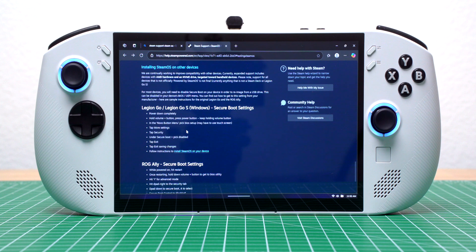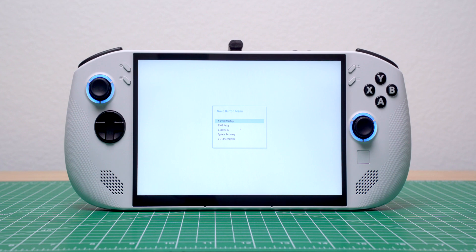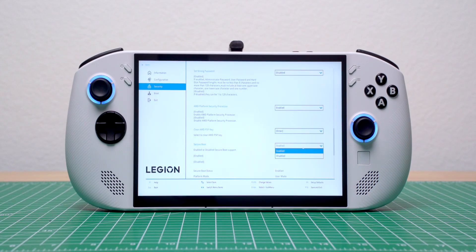Valve recommends disabling Secure Boot before installing SteamOS on any Windows device. I entered the BIOS by holding down the Volume Up and Power buttons. Once in BIOS Setup, I went to More Settings, Security, Secure Boot, and selected Disabled. Then I exited and saved changes.